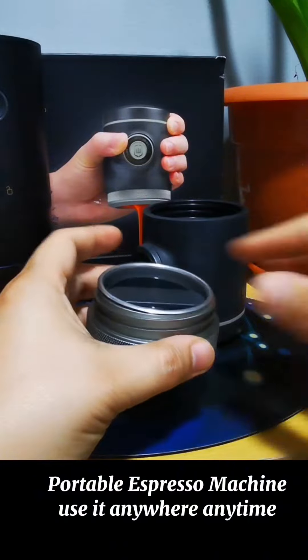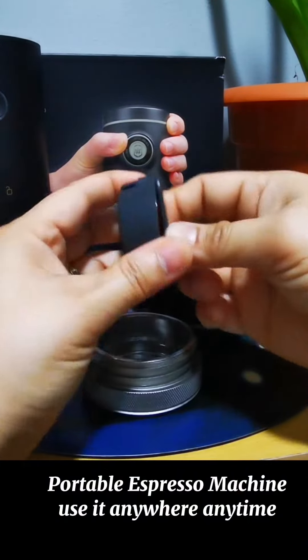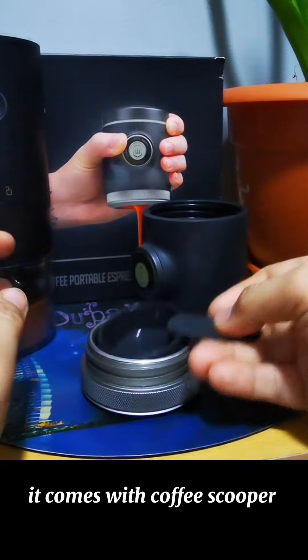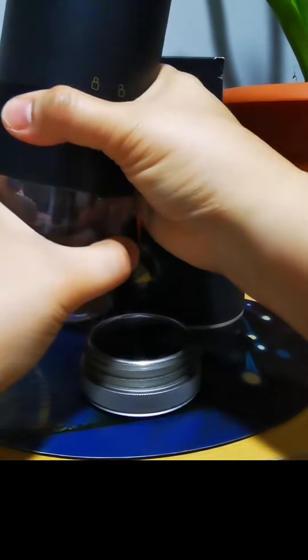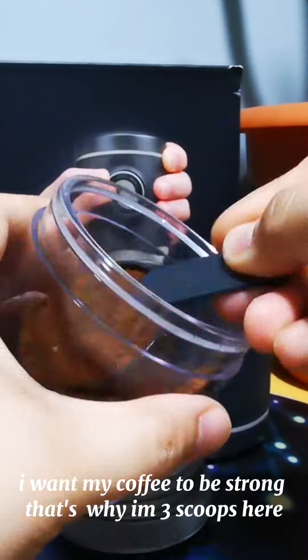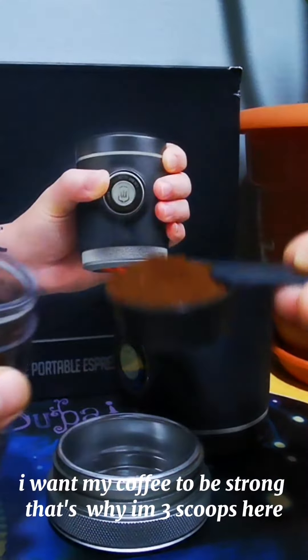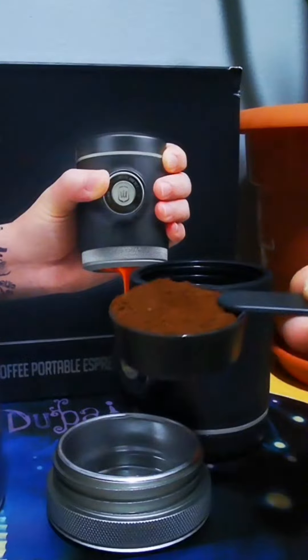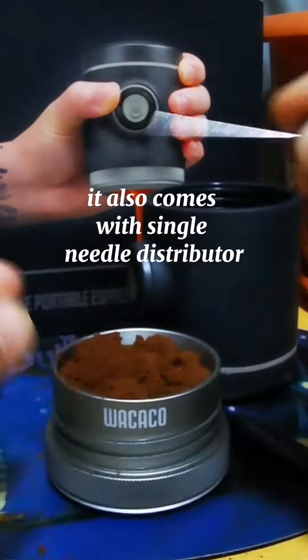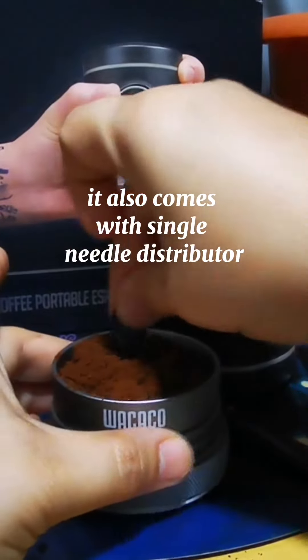The Pico Presso is a portable espresso machine — you can use it anywhere, anytime. It comes with a coffee scooper. I want my coffee to be strong, that's why I'm using three scoops here. It also comes with a single needle distributor.